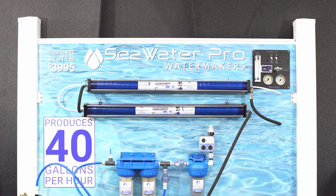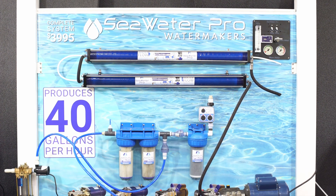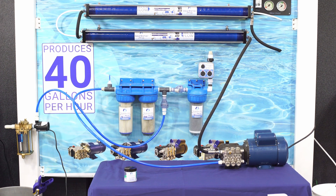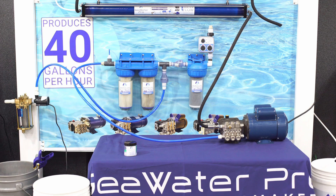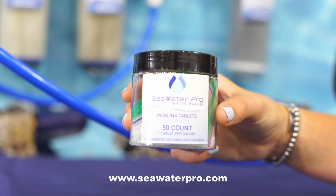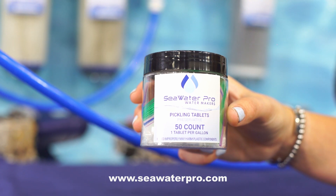Welcome to our SeaWater Pro Pickling Tutorial, where we will show you how to pickle your water maker in just a few easy steps. You can purchase your MetaBiSulfite tablets directly from our website at www.seawaterpro.com or from Amazon.